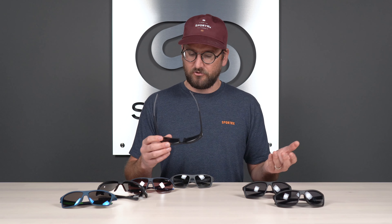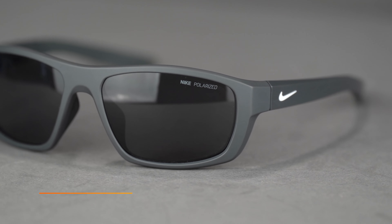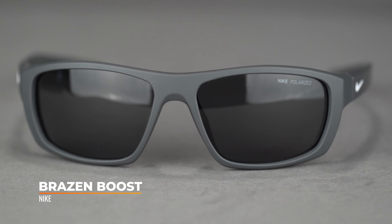In some other frames with this nose bridge design, it's been a little less comfortable because a harder material was used, but on the Maverick RGE it is actually a softer rubber, so it's going to stay comfortable longer. With lots of grip, these will definitely stay on your face. The 6-base, flatter lens design lends itself to a much wider range of prescriptions. With an SFW of 139, this comes in at a solid large fit.